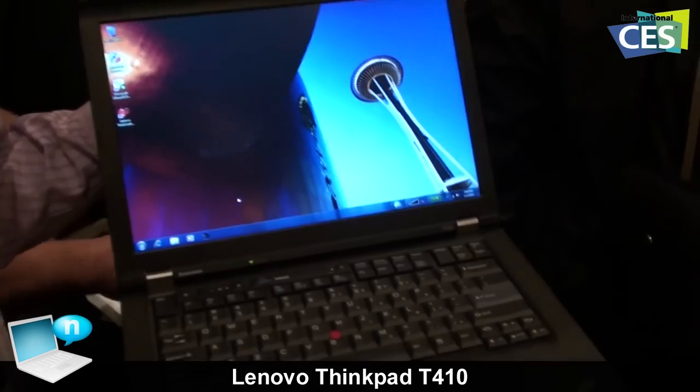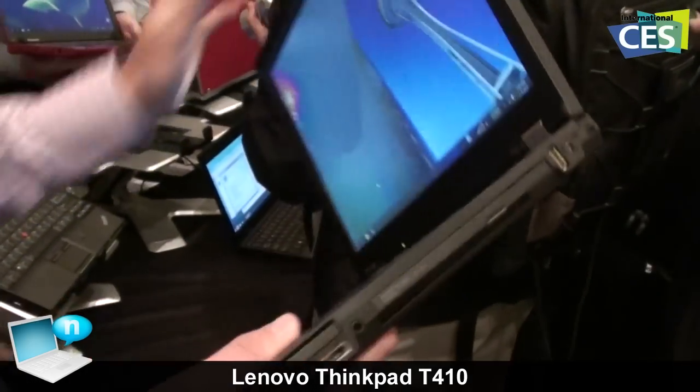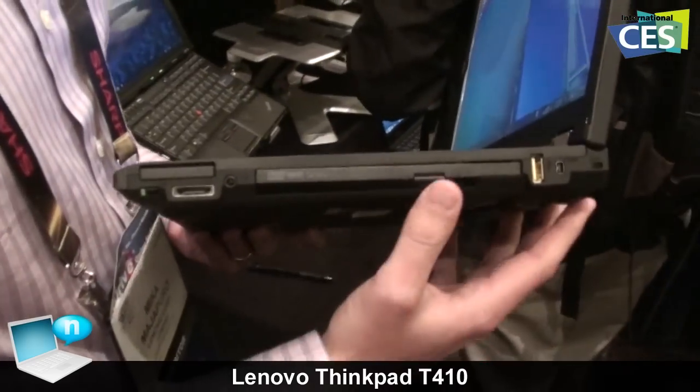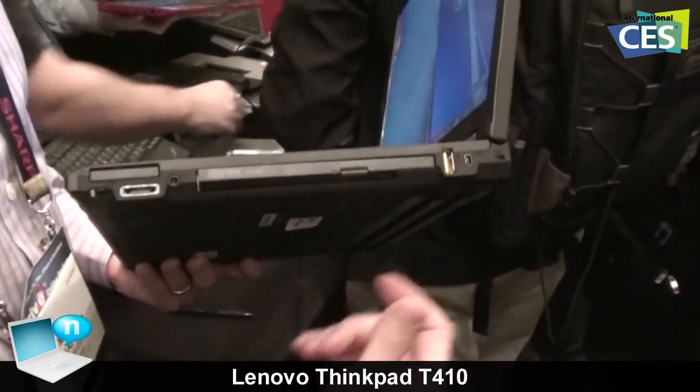There's also a powered USB port, marked here in yellow. I can charge my cell phone, my music player, or anything from here, even if the system is shut down — I can still charge from this port.